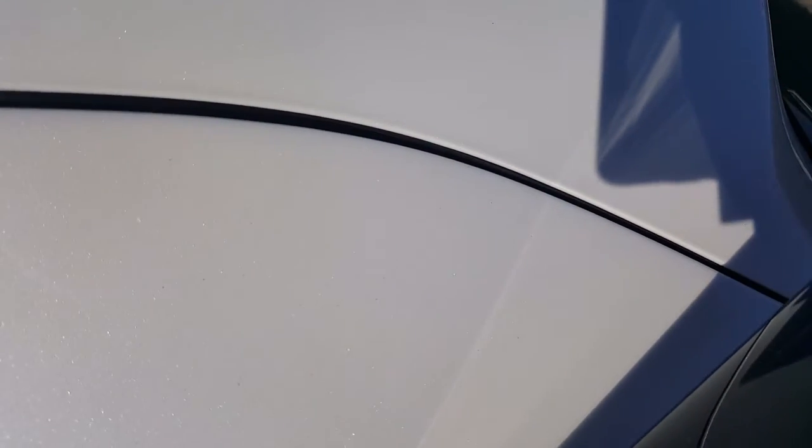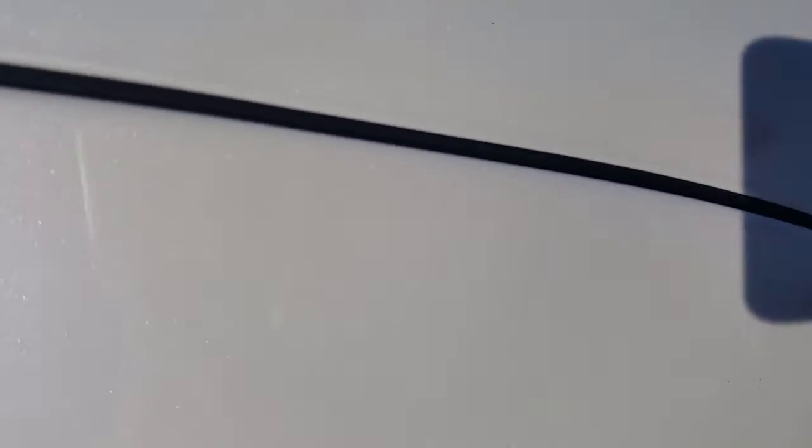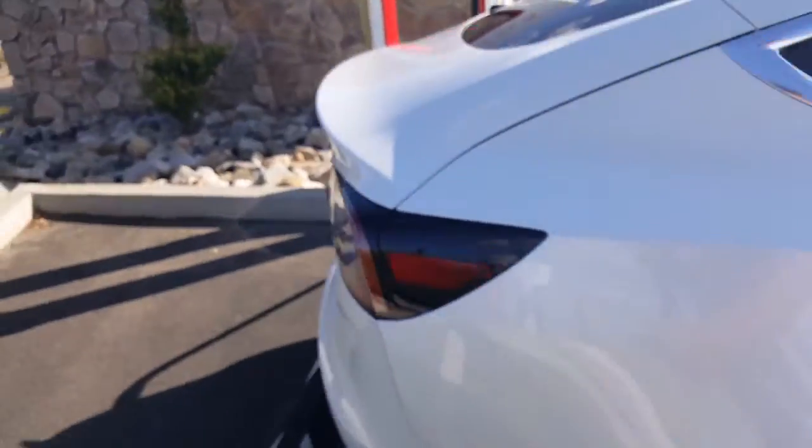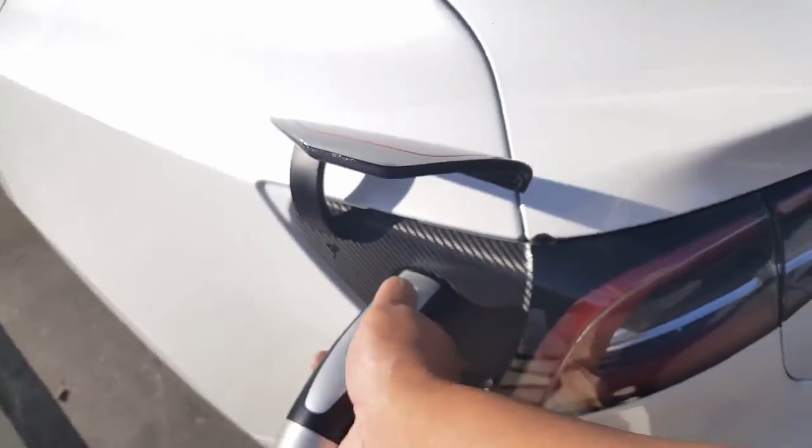You can't even see the gap — it's really minuscule. I think it rolled on pretty good. Charging complete — we don't want to idle. My total cost to fill it up: $12.60 to fill up to 200 miles. Not bad — 200 miles for 12 bucks, can't beat that. It closes automatically.